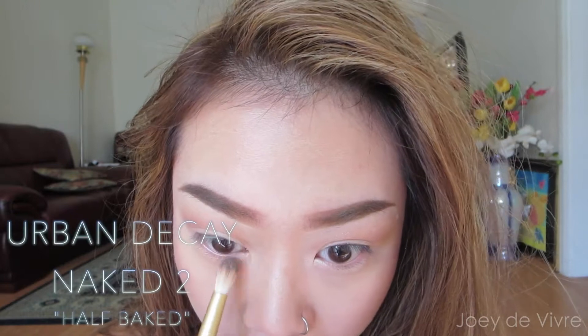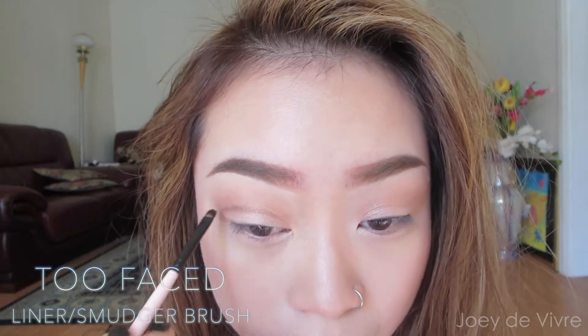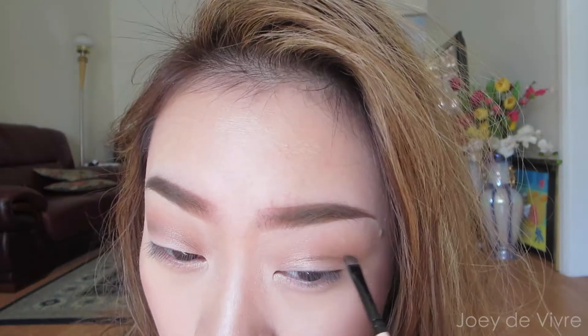Now to brighten up my eyes I'm using a gold shadow on the inner corners. I love adding gold tones when using warm colors for a makeup look. To take it even further, I'm using a small brush with some brown eyeshadow to deepen up the crease. After that, keep blending as you go — the trick to a really nice cut crease is to keep blending.